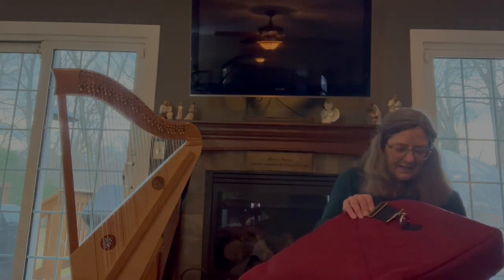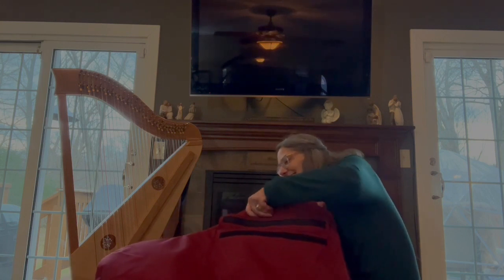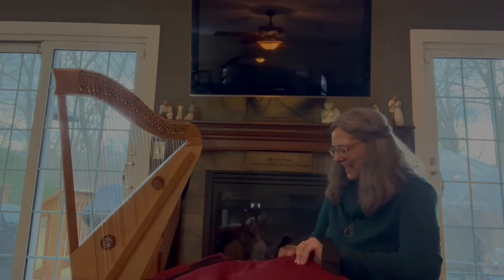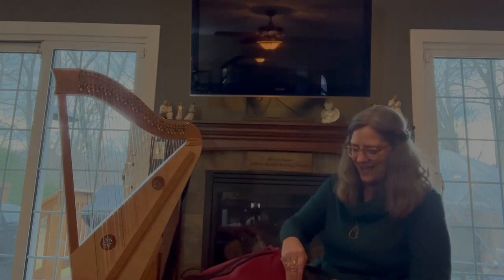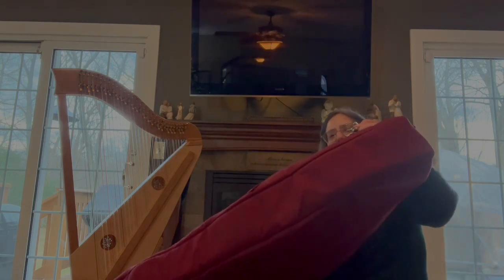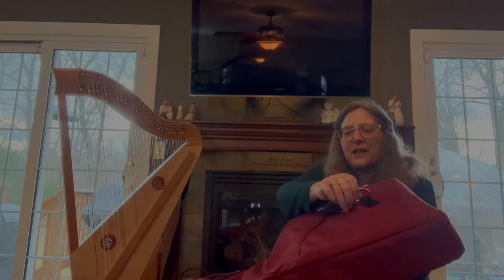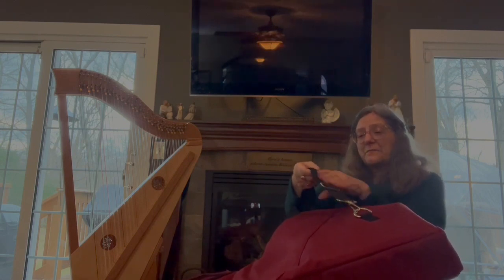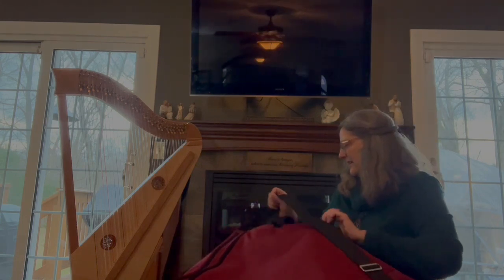Opening this up — the zipper is right in the middle. That's the best way to put the zippers — in the middle. Nice and heavy duty padding. The hardware that the strap is on is extremely strong. You can see it's a nice heavy D-ring, and the shoulder strap is adjustable.